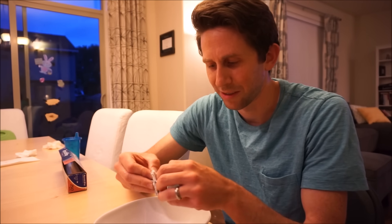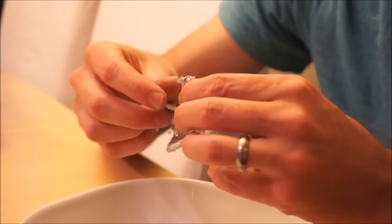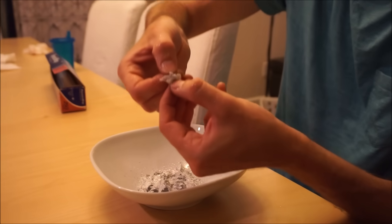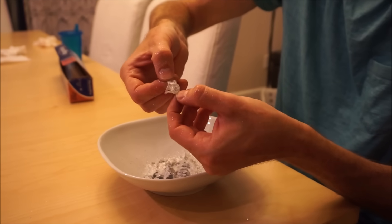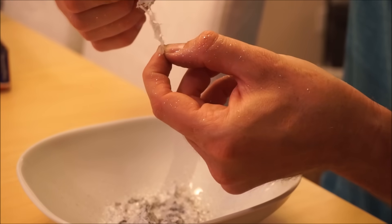Now I'm going to unfold our fifteen folds as best I can. Here's a good view of all the layers going apart — very thin layers.